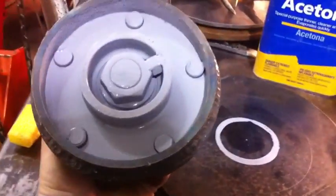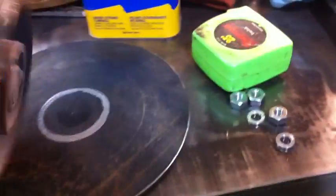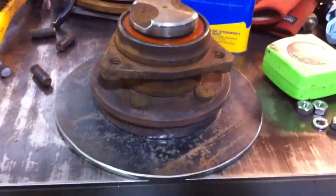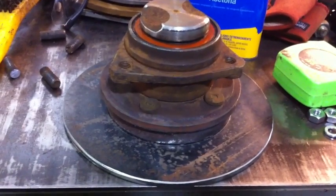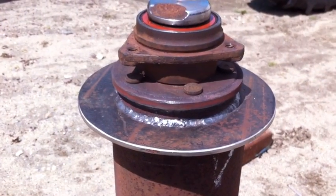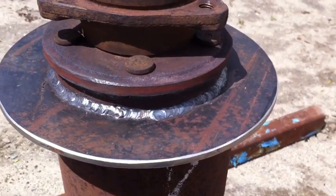We're getting ready to weld this now. I painted the inside of the hub, minus a little spot, but we'll catch that. Now this is in place — what I did is I scribed a circle in the middle of this, about an eighth inch larger than the outside ring of the hub. That lets me line it up and make sure it's set in the middle of this plate evenly. I'm going to tack this up. We just got done stick welding the hub to the plate.